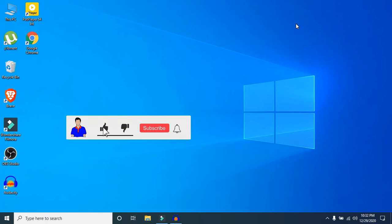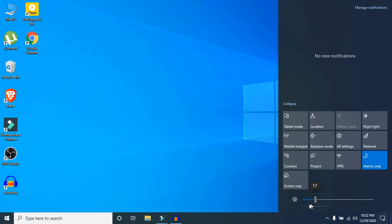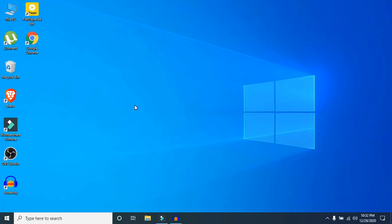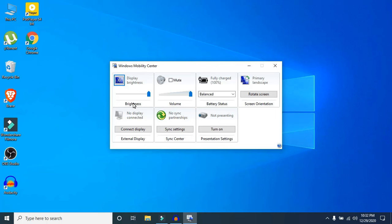Step seven: turn down screen brightness and turn off keyboard backlit if possible. Click on your notification icon and drag down your screen brightness. I'm recording my screen right now so you may not see the change clearly, but make sure you turn it down. To turn off keyboard backlit, search for Windows Mobility Center and click Open.